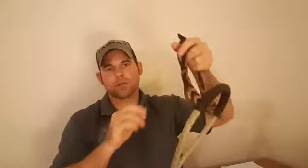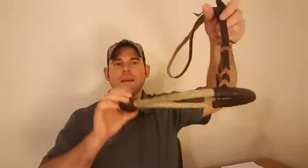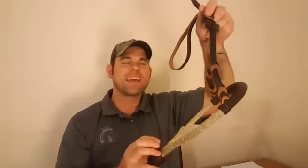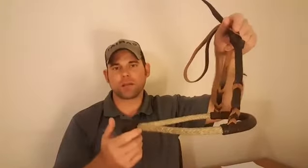Brianna mentioned in her question about leverage — that's something I want to help clarify. When the reins are on the Bosal making it the Hackamore, there is a shift in the Hackamore, and ideally our horse learns to work within the balance of the Hackamore. It's less about leverage and more about balance.